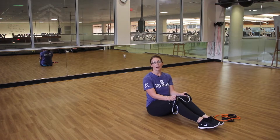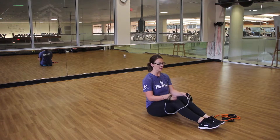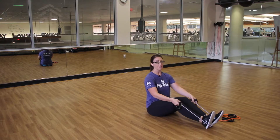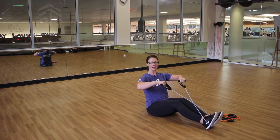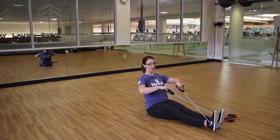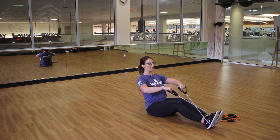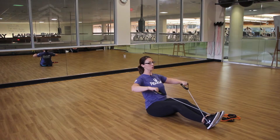Our final exercise targets the upper body and also core, because you're going to want to be stabilizing with your torso. Take your band and wrap it around the bottoms of your feet. You can then cross the band holding the handles in opposite hands so it's secure, keeping the knees slightly bent — or legs straight to make it a little harder. Lean back just a little, keep the spine long and strong, chest lifted, abs braced. Extend your arms forward and pull the elbows back, squeezing your shoulder blades together.